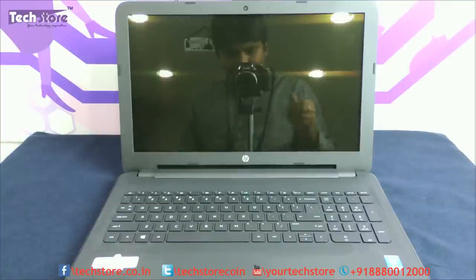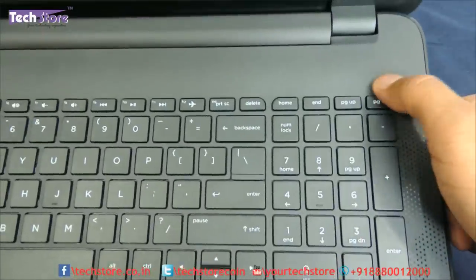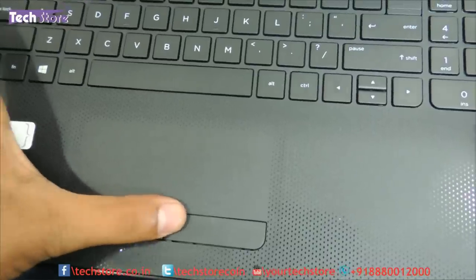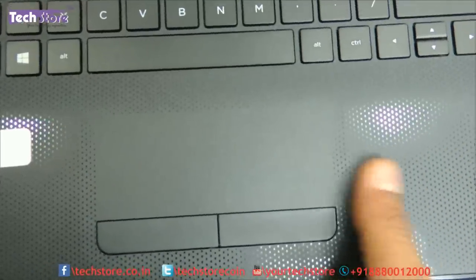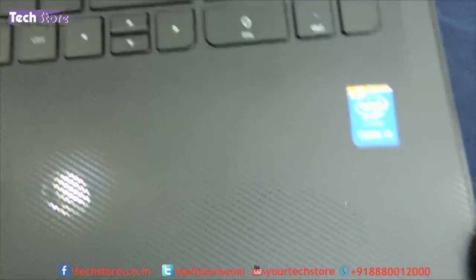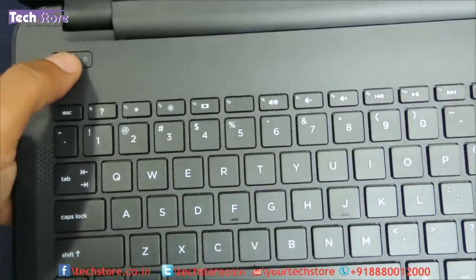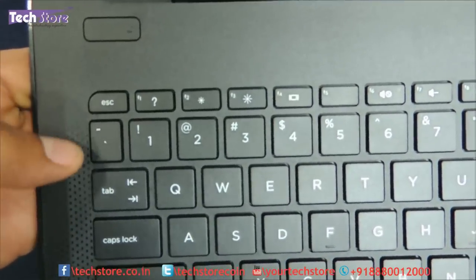Looking at the Jack Black up close, the inner palm rest area has a very nice imprint design with a matte finish and good texture to it. The touchpad has two distinct clicks and is seamlessly integrated into the palm rest area with no depression between the two areas. It has a full-size chiclet keyboard with absolutely no backlit keys. The power button is here, and this part has a stone crust finish, unlike the textured finish on the rest.